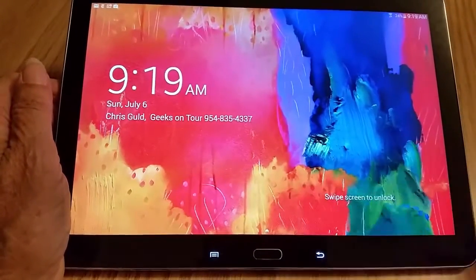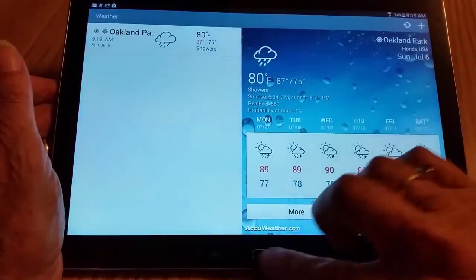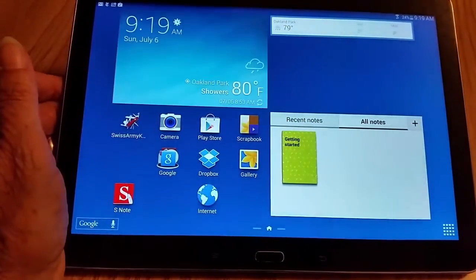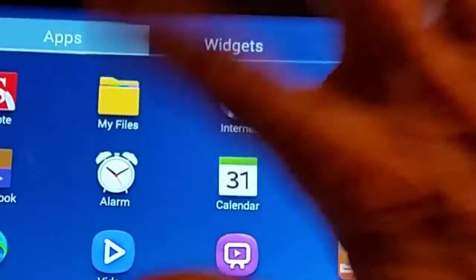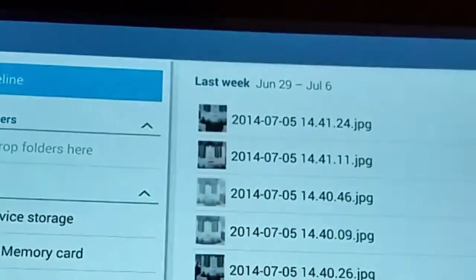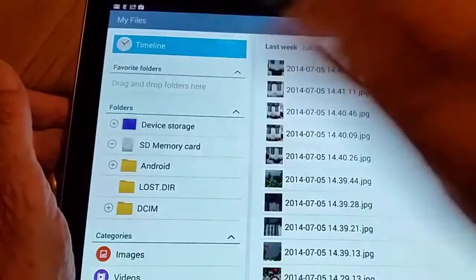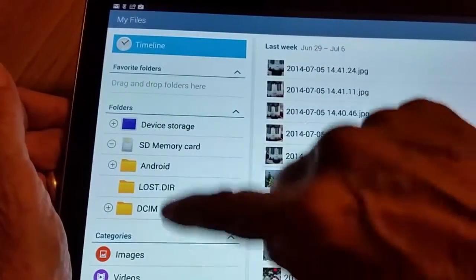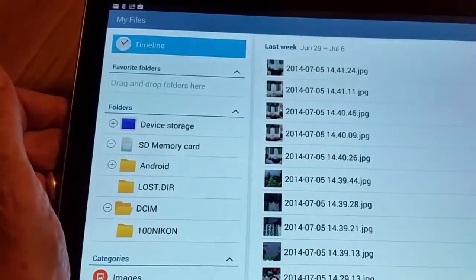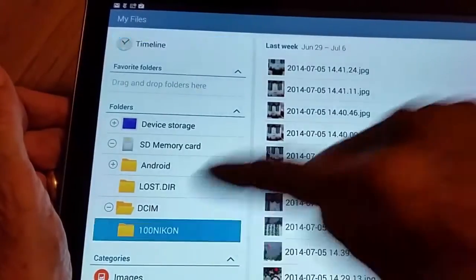Now when I turn the tablet on, the key here is that on the Samsung Galaxy there is an app called My Files. It should see that SD memory card — and yes, right there. So now you just need to navigate to DCIM and the Nikon folder. Nikon is the kind of camera I was using.